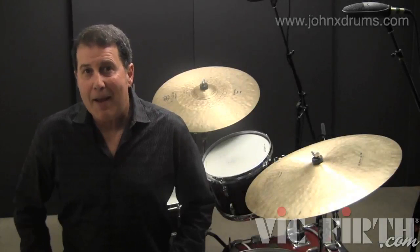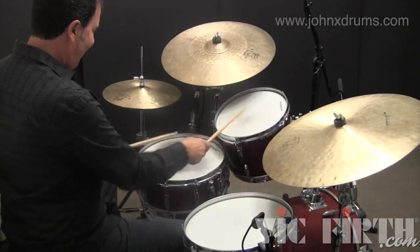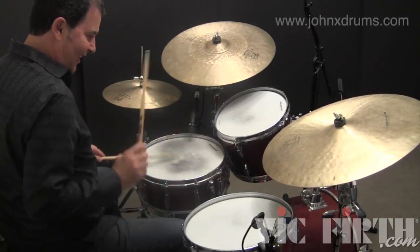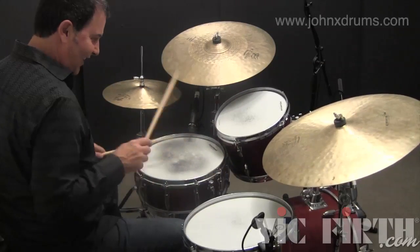Here are a couple of examples that combine the previous approaches. Learn these and then develop some of your own. We'll play the right-hand accent using a cymbal and bass drum.